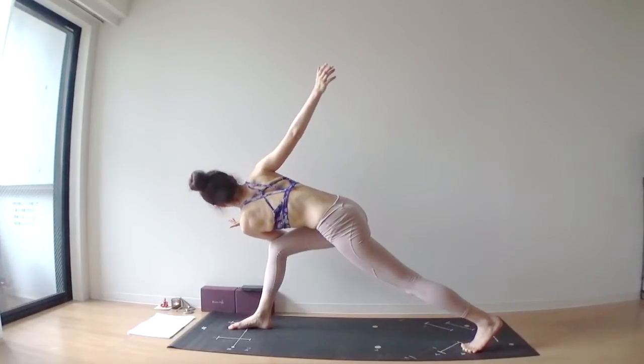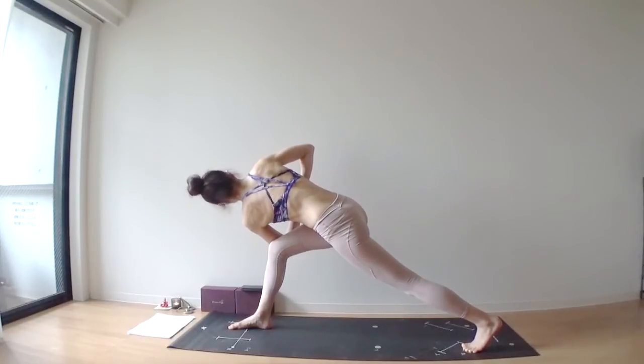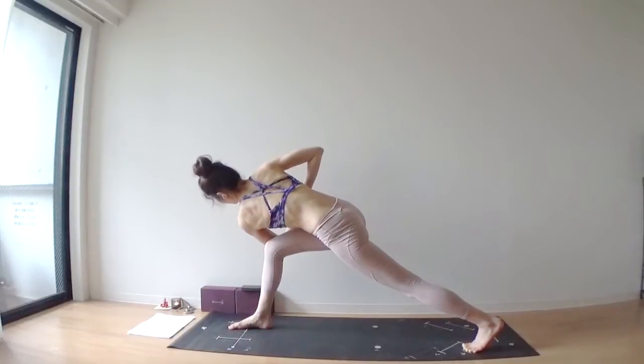Inhale, lift your right arm up. Exhale, bring your palms together in front of your chest. Stay here for one breath — deep breath in, deep breath out.